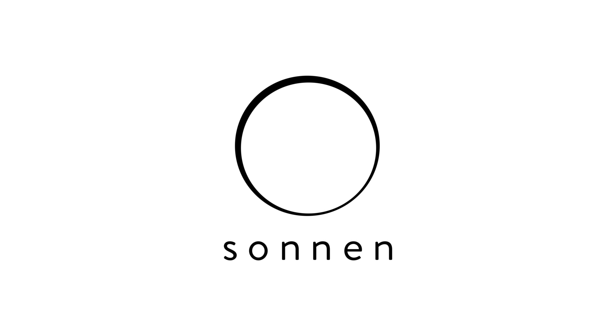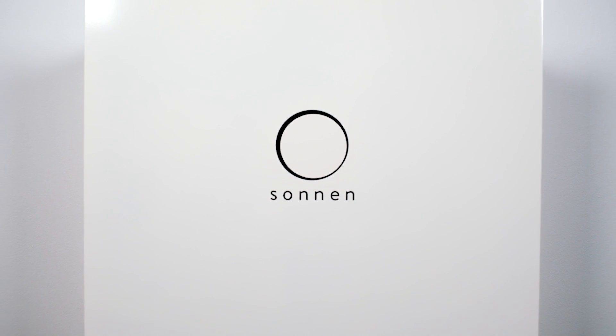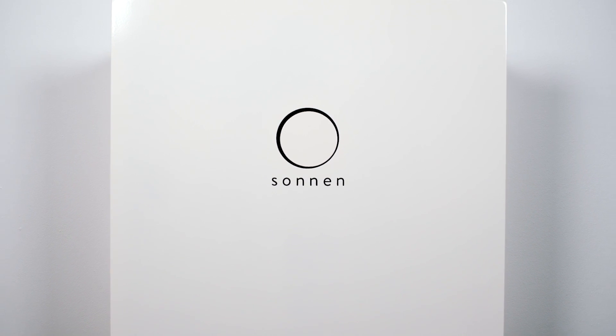A clean, fair, and affordable energy supply for all is finally here. Declare your independence with the Sunn battery and take your energy future into your own hands.